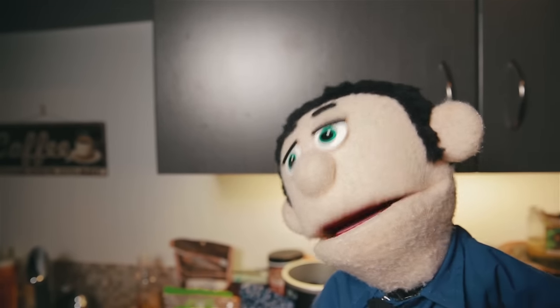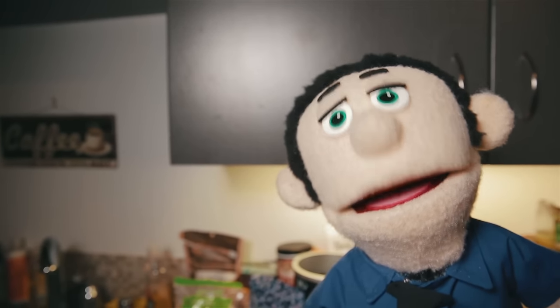So, yeah. As you can see, being white is really exciting.